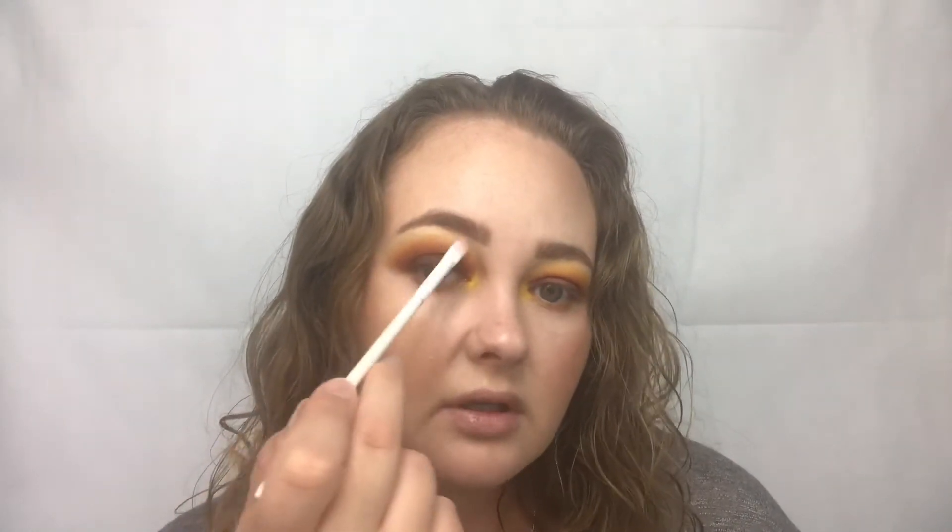Now I'm going to take this glittery shade at the top called So Good, and I'm going to take that with a small concealer brush from Wet n Wild — I like it for brow bone and inner corner — and apply it to my brow bone. You can never have too much gold sparkles, and this is the perfect glittery goldish brow shade with this eye look.